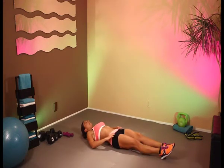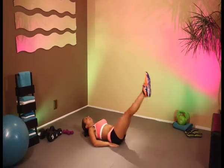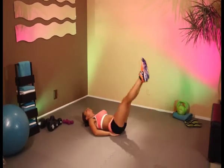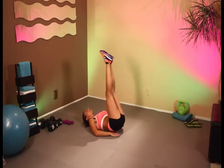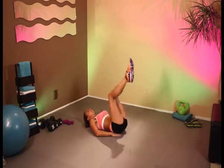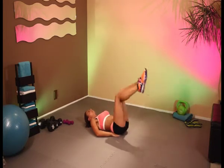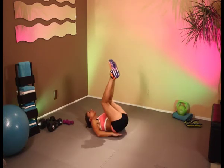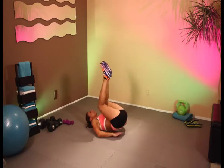All right, let's do this. Support yourself, and up we go for 10 — 1, 2, 3. If you're finding this difficult, bring the knees in slightly. And that is 10.